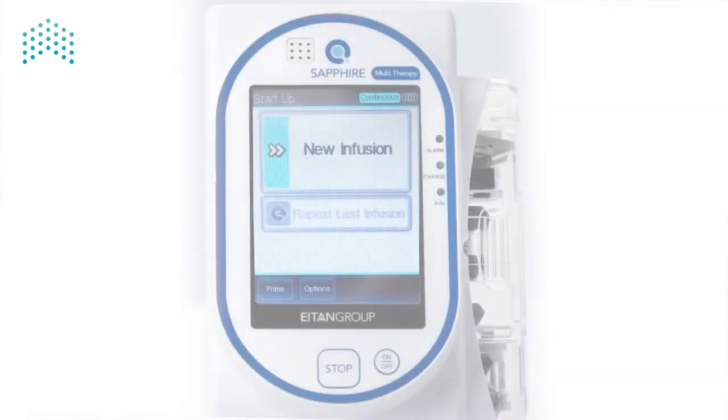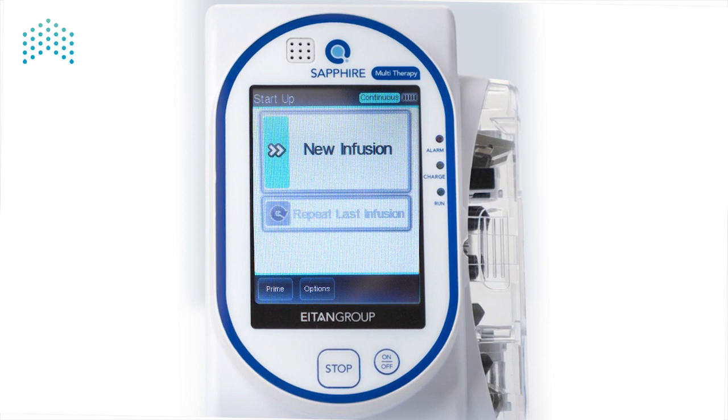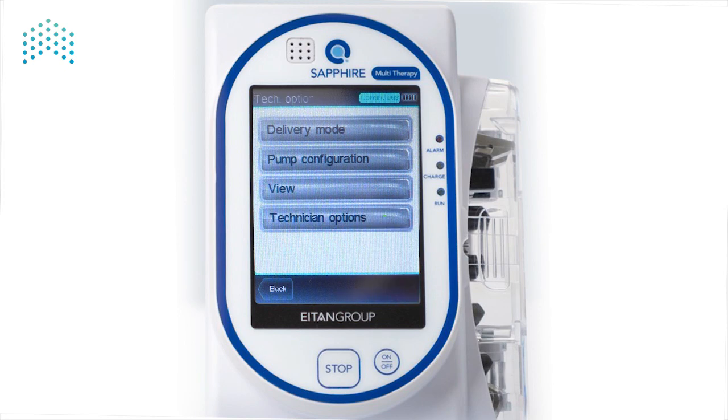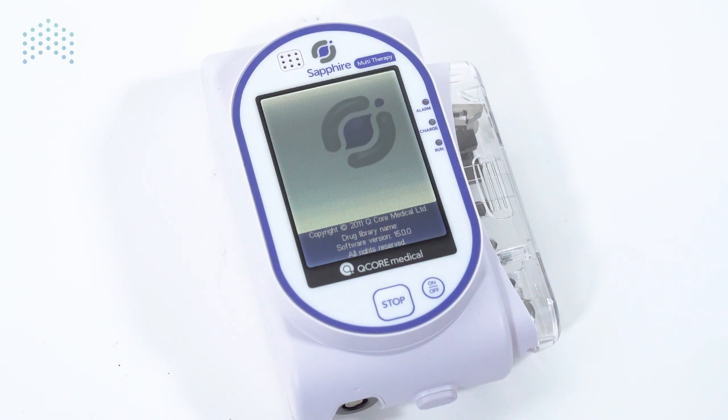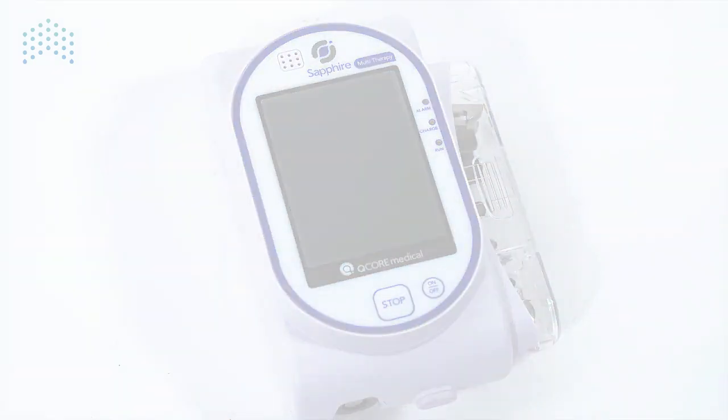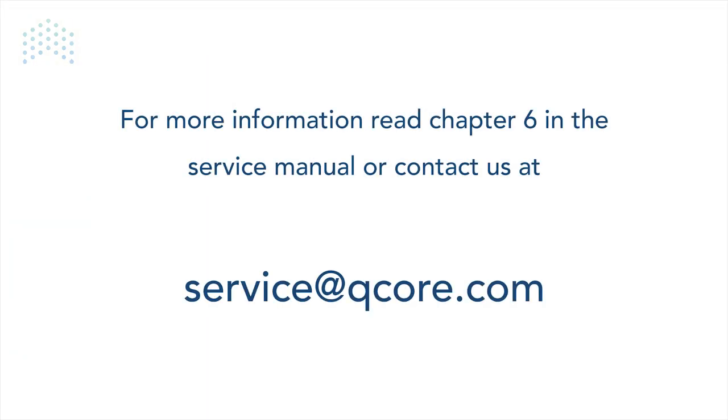Last, we'll look at the Key Test menu under the Tech Options menu. From the startup screen, press Options, Technician Options, and then Key Test. Here, we can test the Stop button and the On-Off button. Press each button and confirm that the status changes from Released to Pressed. This video covers most of the relevant options for service technicians servicing the Sapphire Pump. For more information, read Chapter 6 in the Service Manual or contact us at service@qcor.com.